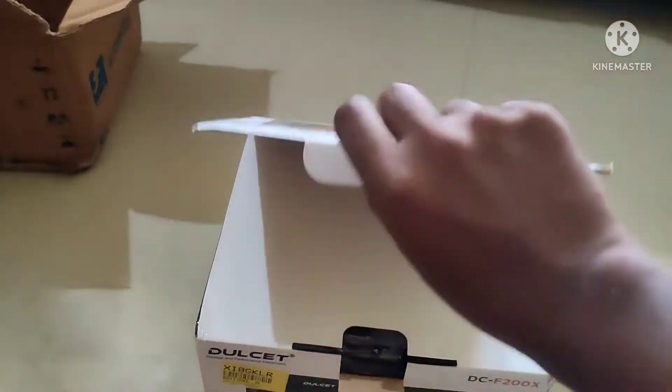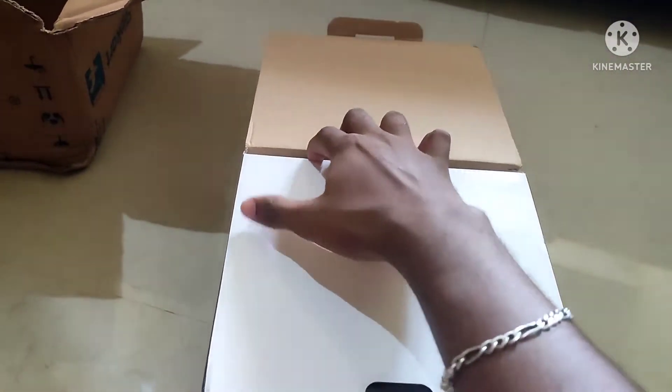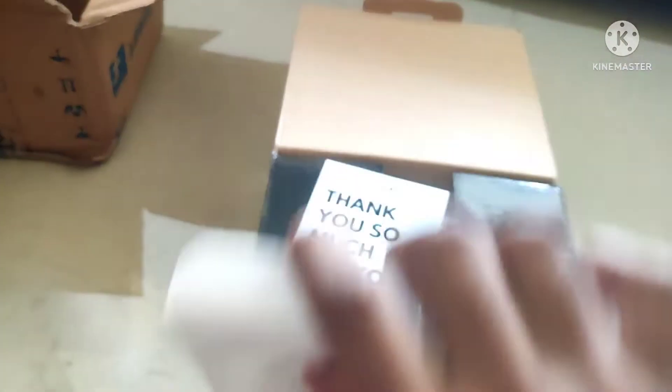This is priced around 200,650 and is available on Amazon or Flipkart. It is a Doubled-In System with quality. Now we open the box.